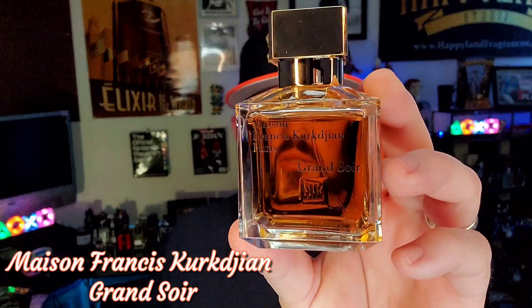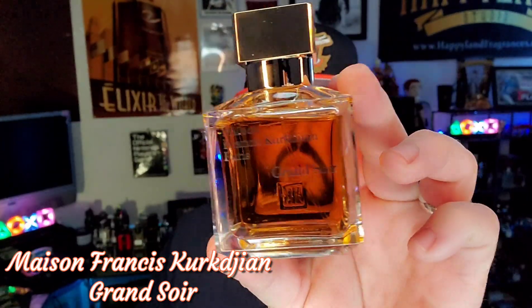And today I want to tell you my full thoughts after spending some time with Maison Francis Kurkdjian's Grand Soir.